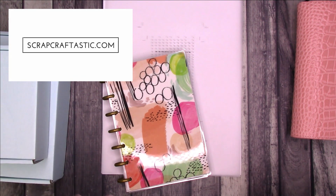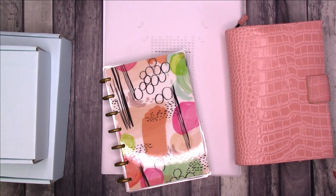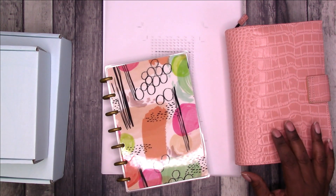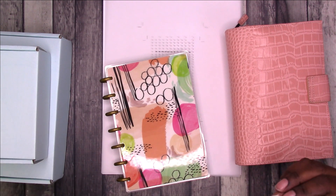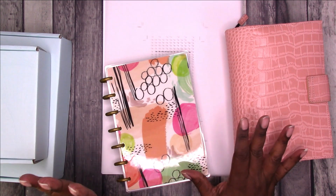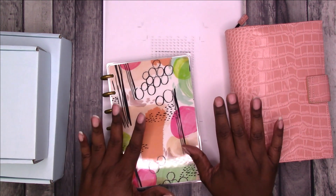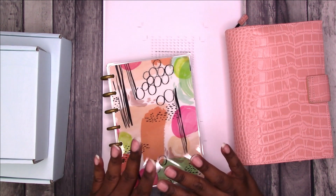Hi, this is Rochelle at Scrapcrafttastic and I'm here to work in a few of my planners and answer some questions that I've had in comments through the week. This is just a variety of different planner related things. I wanted to take a little break from Junk Journal July. If you've been enjoying those Junk Journal July videos, let me know in the comments below. I would love to bring Junk Journal videos to this channel, but I've noticed in the past that they are not received very well. So I just want to see if anything has changed in what type of content you would like to see. I'll probably always do some type of planner content, but I would love to get more into Junk Journal and DIY craft videos.